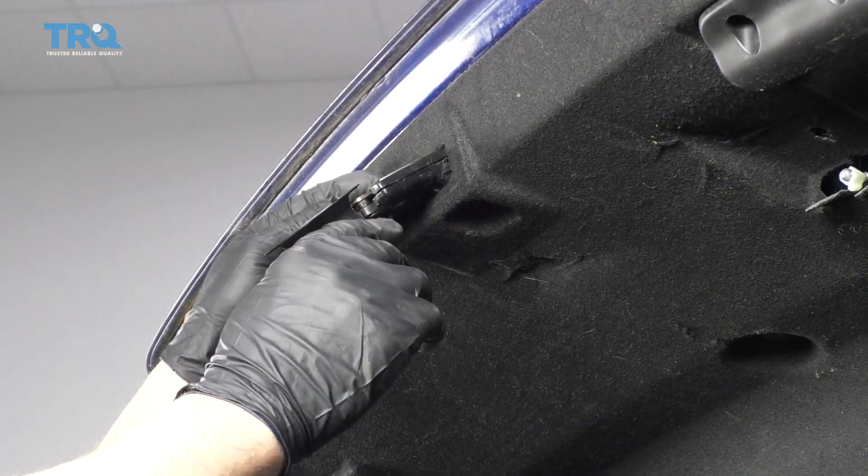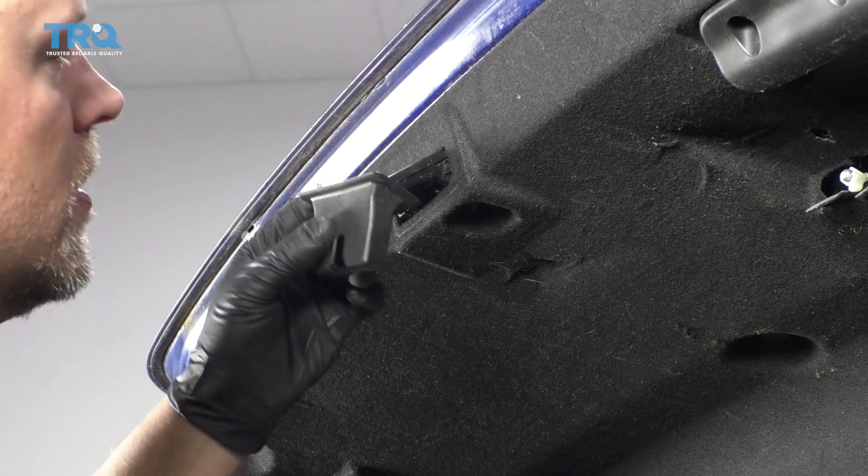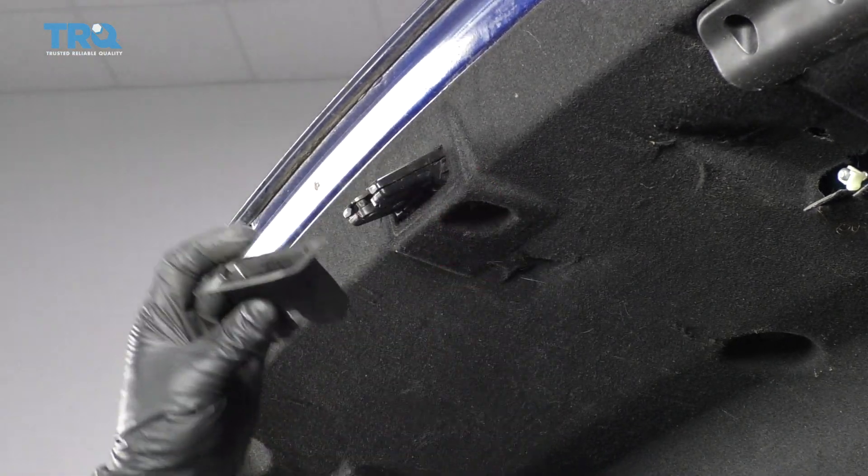Just grab this cover and slide it off. If you have to, you can use a screwdriver or a trim tool to get underneath there.